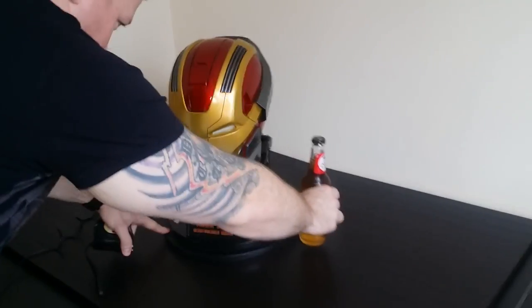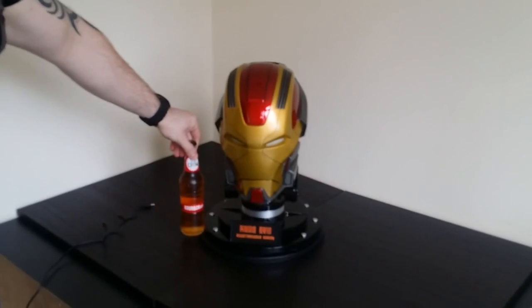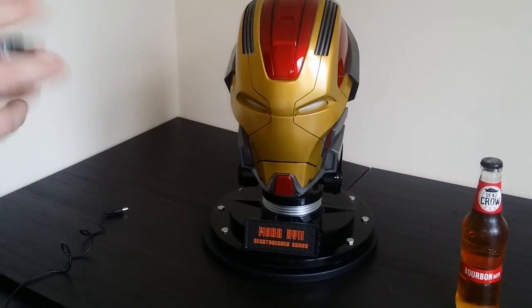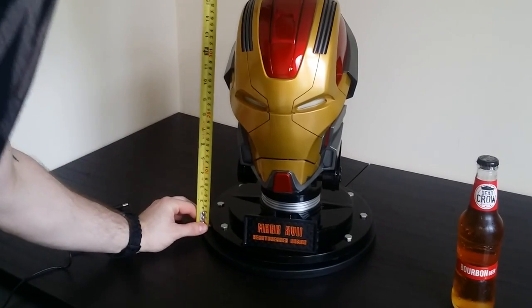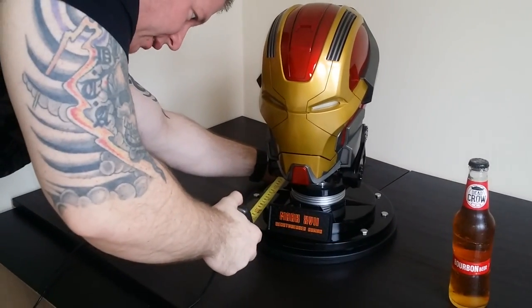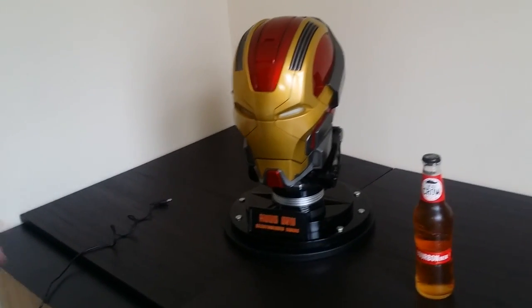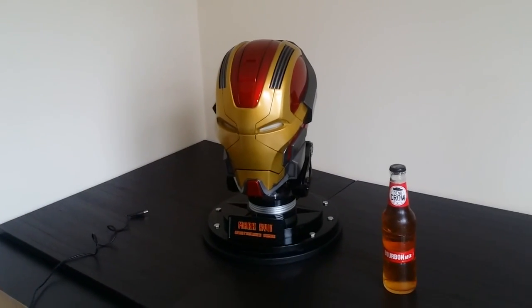So for scale comparison, you can see roughly here — it takes up the full size of the lazy Susan. In terms of measurements, we're about 16 and a half inches of clearance in height. Depth wise and width wise, you're going to need around 12 inches in diameter all the way across — at least 12, 12 and a half inches. So 12 wide, 12 deep. We'll film a comparison with the Mark 39 a bit later on.